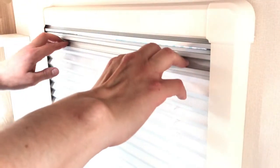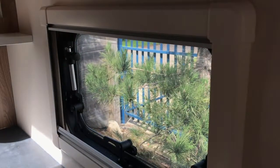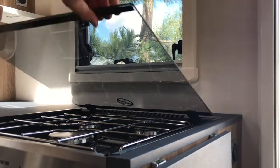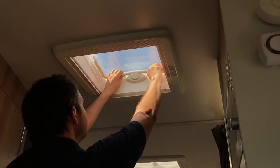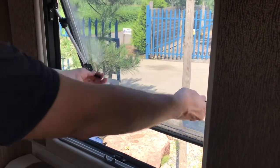Make sure all blinds are down and that the safety glass lid on the cooker has been lowered, and that all roof lights and windows have been safely shut and locked into position.